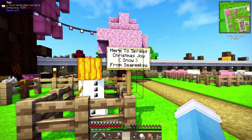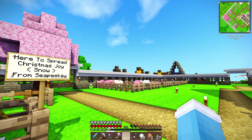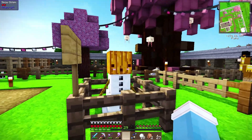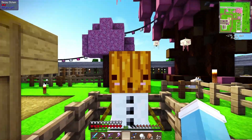Oh, what's this? Here to spread Christmas joy — snow — from CPK! CPK, thank you so much. I'm not the only one with the Christmas idea in their heads! CPK, high five. Thank you so much. I'm actually gonna be using you, my little friend, for you to spread snow everywhere. So what if we just set you free, shall we? There you go, my friend. Be free. Spread the Christmas joy everywhere. Just go wild and crazy!